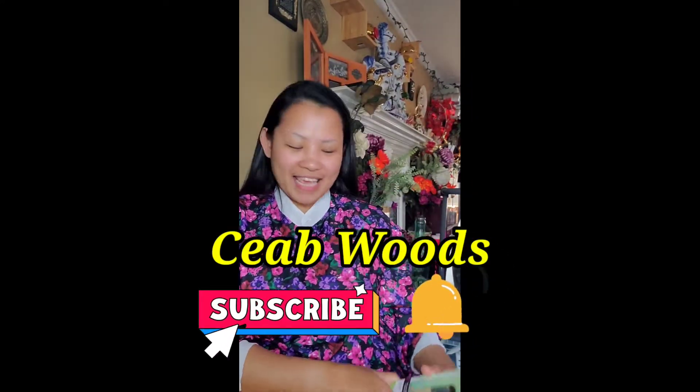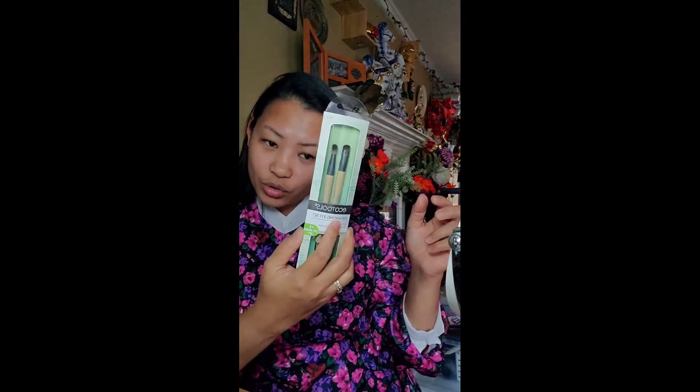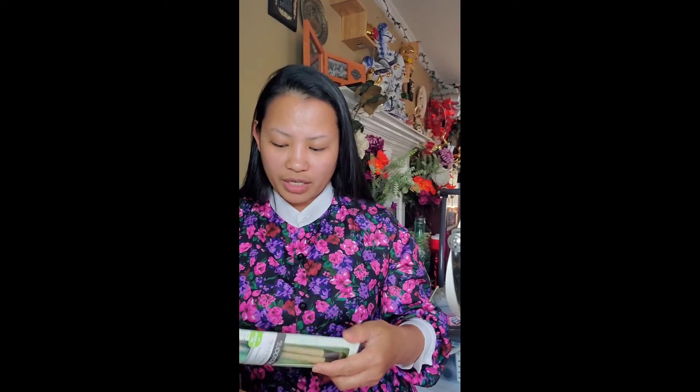Hi, welcome to my channel! Today I'm going to give you a technique on how to make your eyebrow look so pretty. My friend gave me this little thing — the brand name is Equal Tools. I want to try it because usually I've been using the Unique product; I'm a really avid fan of Unique products. So now I'm going to try a different brand.